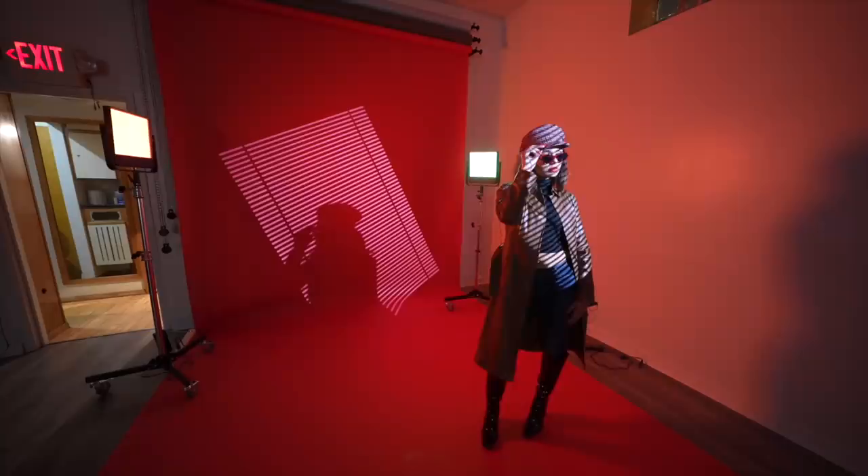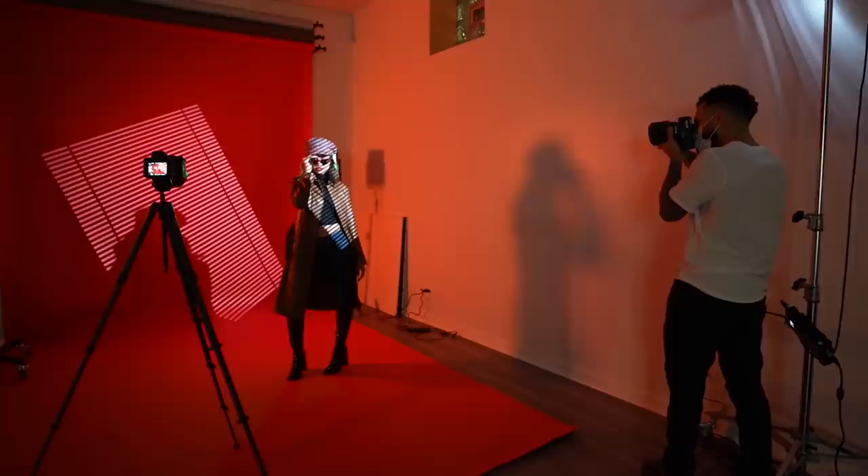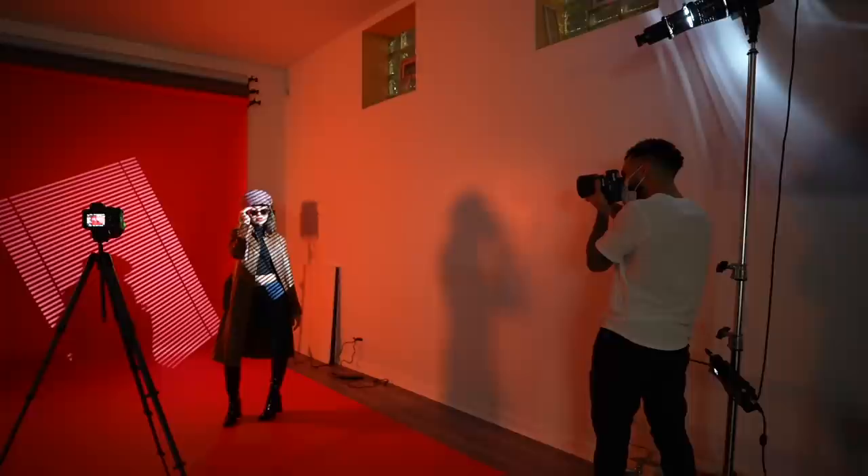To slightly change things up, I asked her to stand closer to me so I could blur out the lines on the backdrop. I got an entirely different look this time by only changing her distance from the background and raising the light so that I could make her shadow disappear behind her on the wall.